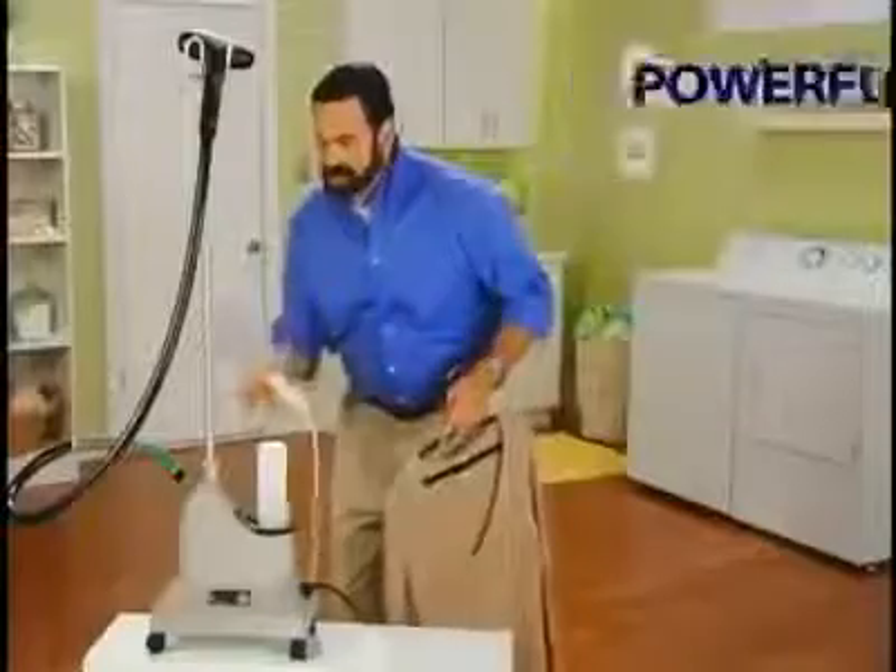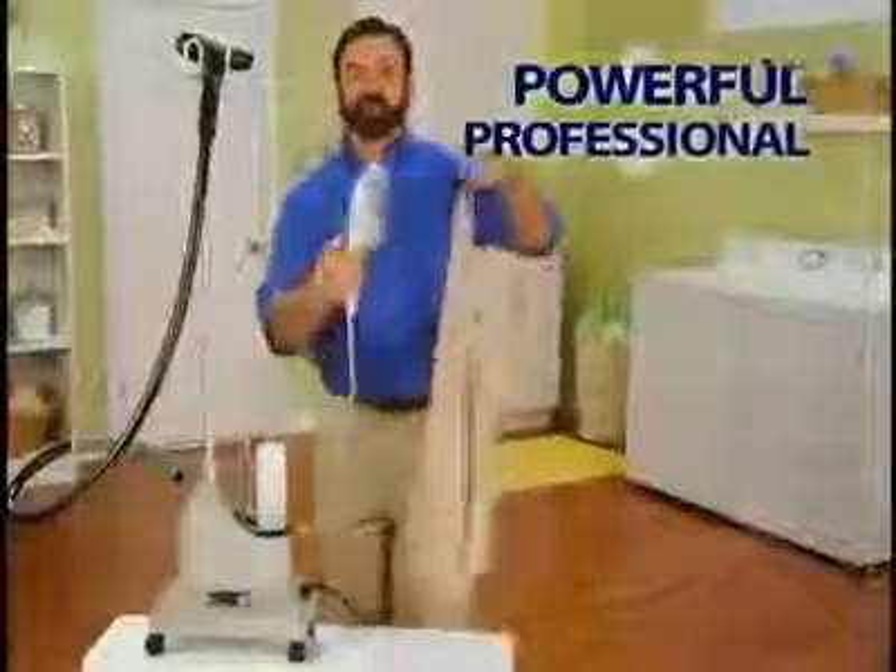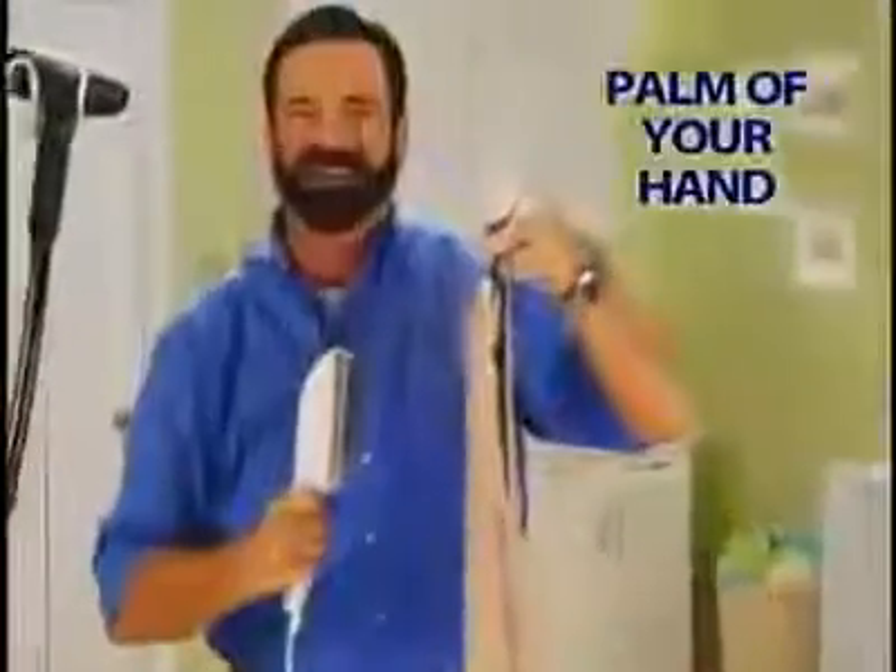De-wrinkle that rayon blouse in seconds. Rejuvenate a suit jacket that you'd normally dry clean. The secret's the on-demand steaming element that puts the power of this professional unit right in the palm of your hand. It instantly generates a controlled burst of superheated steam, giving you powerful professional results every time.